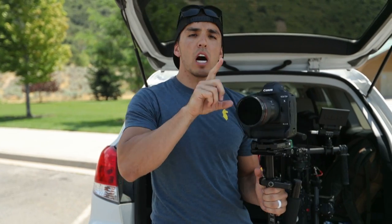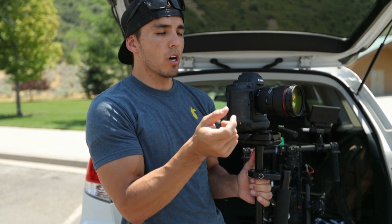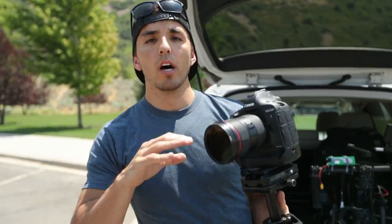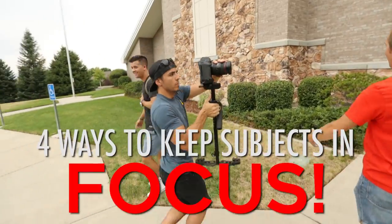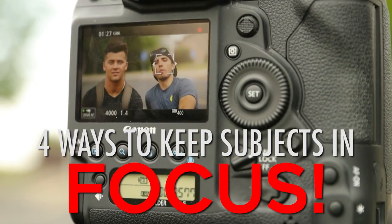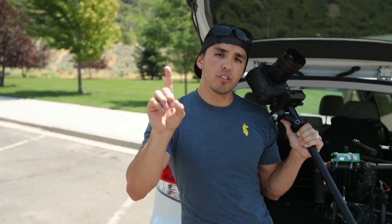One of the most obvious ways to have continuous focus while shooting is to buy an expensive follow focus system or have a second operator whose job it is to pull focus. Since a lot of us can't afford that, I'm going to cover how to do it as a one-man crew, all by yourself. I'll give you my four ways to keep focus and show how to apply them in different settings.